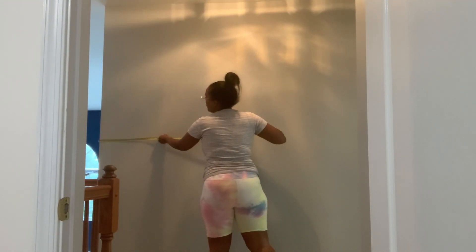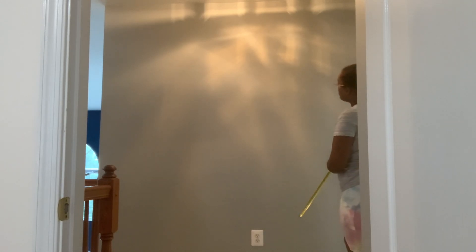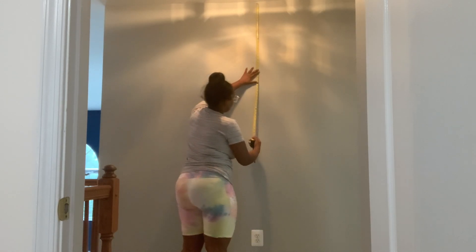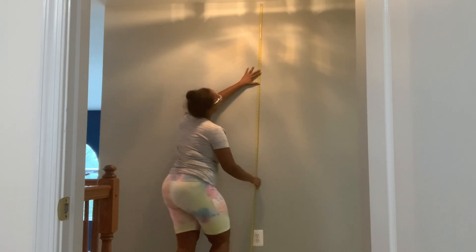The next order of business was to measure the entire width of this large wall because I wanted to mark the center point so that I could base everything off of it and keep it even. So that's what you see me doing here — I'm using my tape measure, which I carry with me everywhere, and I'm trying to find the center of this wall by myself since I don't have my assistant today.